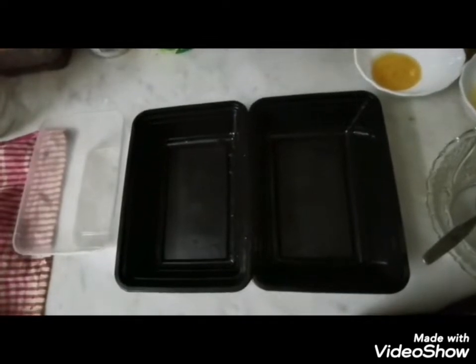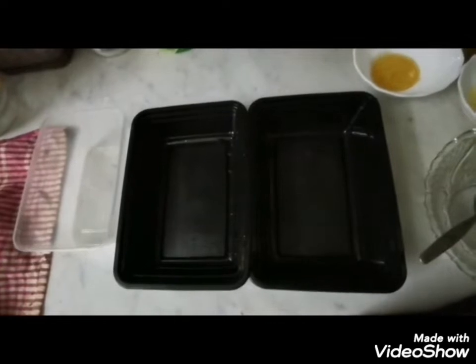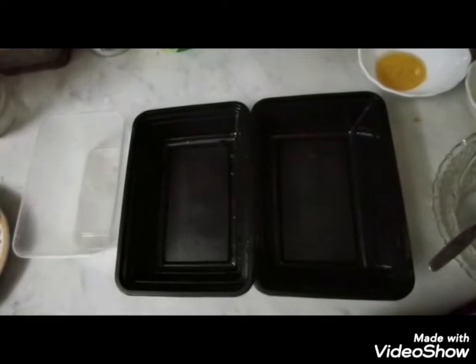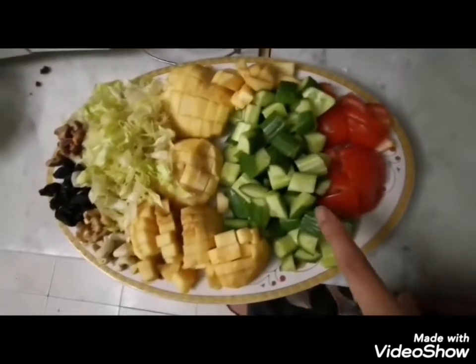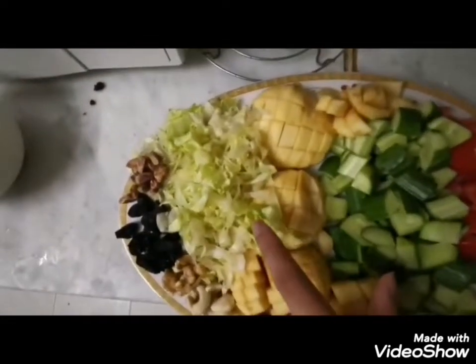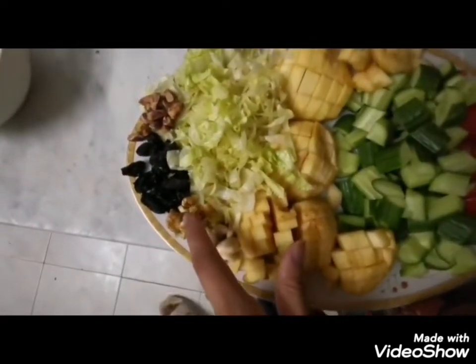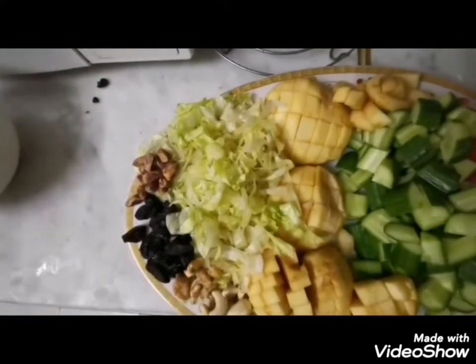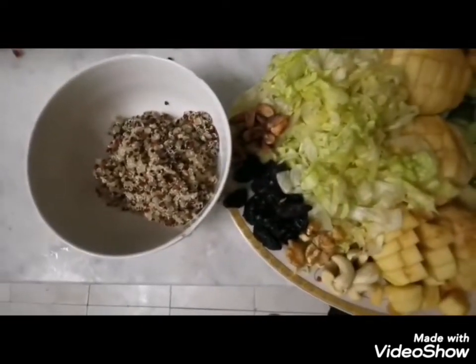Welcome viewers! Today I am going to pack a salad for lunch. I have chopped everything and it's ready. I have tomatoes, cucumbers, apples, lettuce, beans, cashews, walnuts, raisins, pistachios, and quinoa. Let's start!